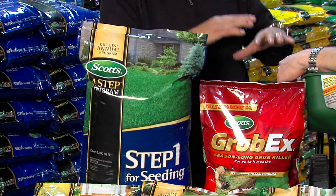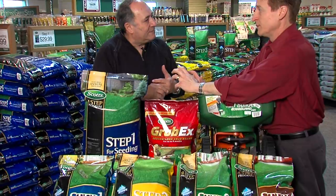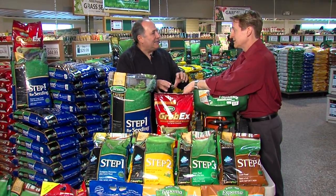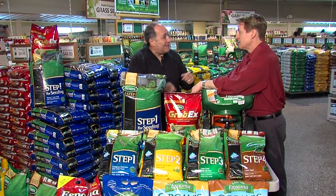And that's the first step that you really want to do. We really need to give our grass some help — we need to fertilize. And in the open areas, this is the time to make sure that you overseed at the same time.